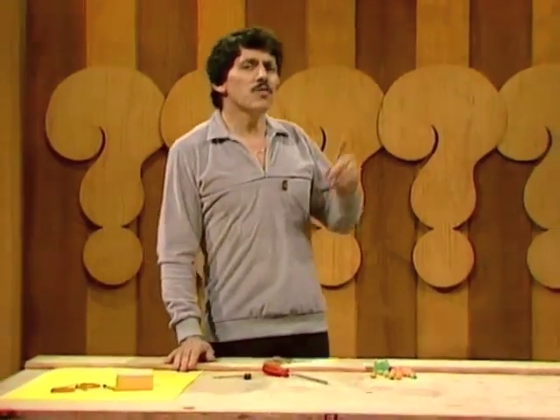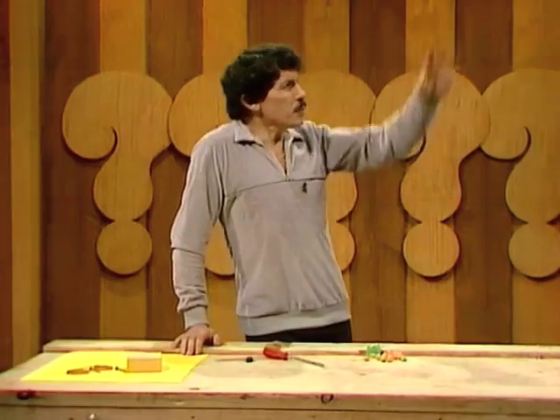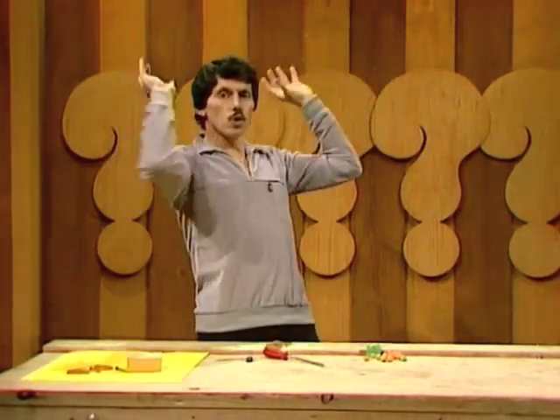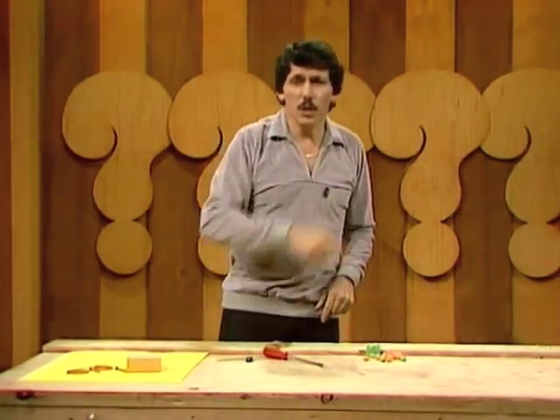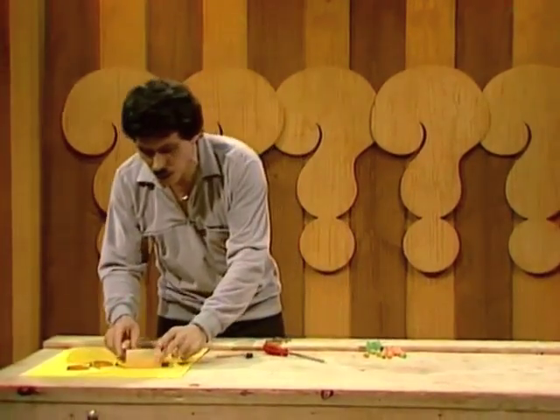Why? He invented one device called a catapult, which was used in warfare. Great pieces of timber springs, and it hurled rocks at the enemy. You can make one yourself, a miniature one that's safe, using just a few simple things from around the backyard.